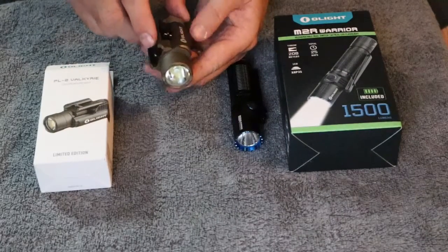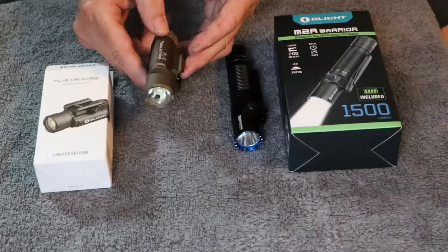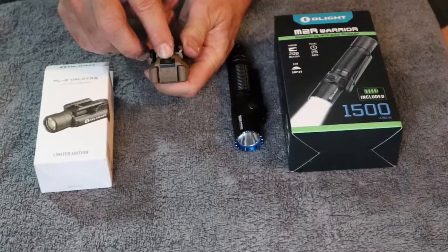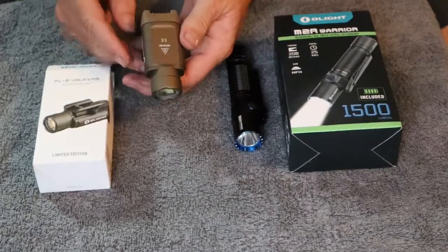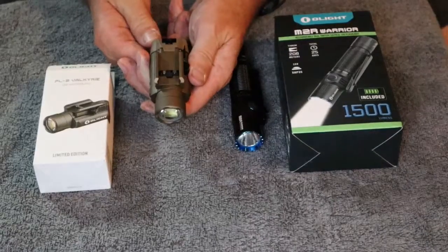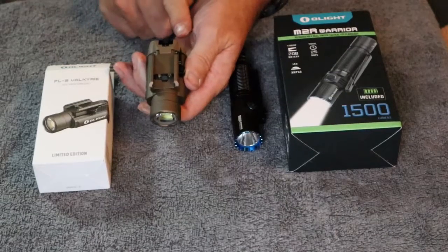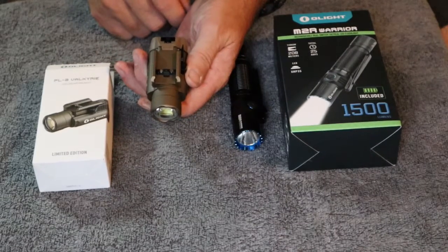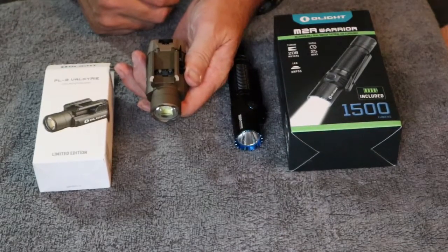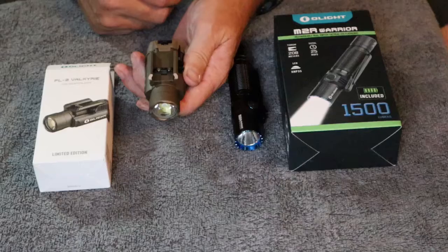Overall, very well made and it is a very bright light as well. On the backside is where you access your batteries. As it mounts to the weapon, you have your push buttons. You can turn it on and off momentarily or continuous-on by hitting either one of the buttons on each side. I'll get it mounted on a weapon and take it outside in the future when it's dark to show you how well it lights up the area.